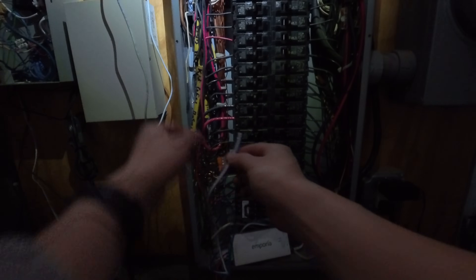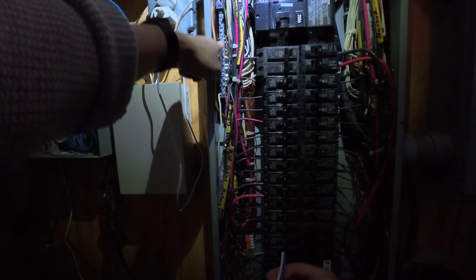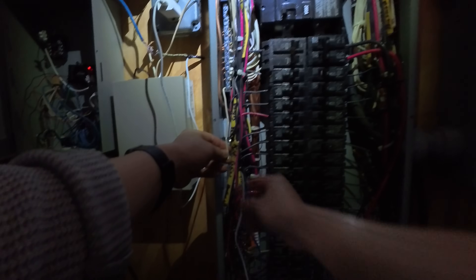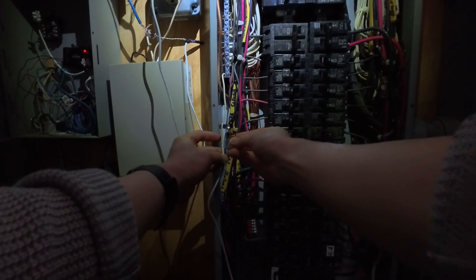Now, to power up the Emporia, we're going to need the blue and white wires into neutral. Connect these two together into neutral. You can see that on the breaker panel I already have it connected to the neutral bar, and I'm going to connect all three of them using the Wago Nuts connector right here.